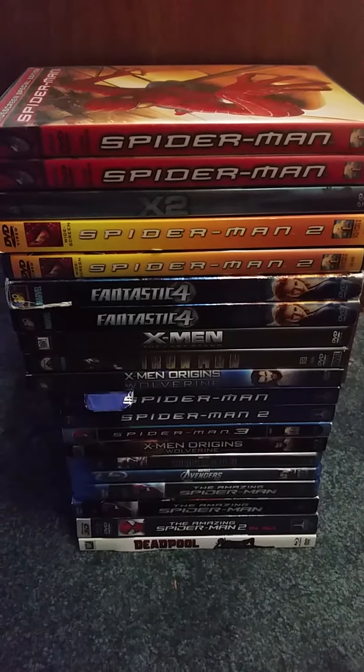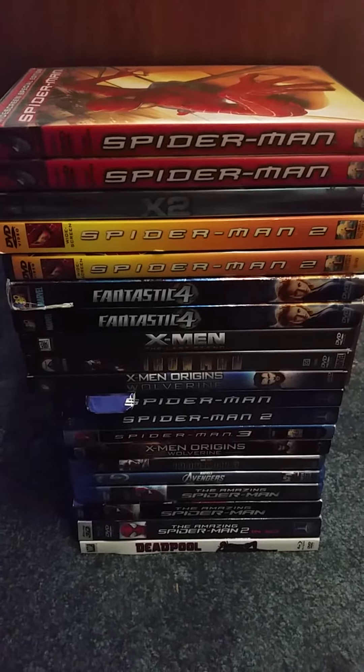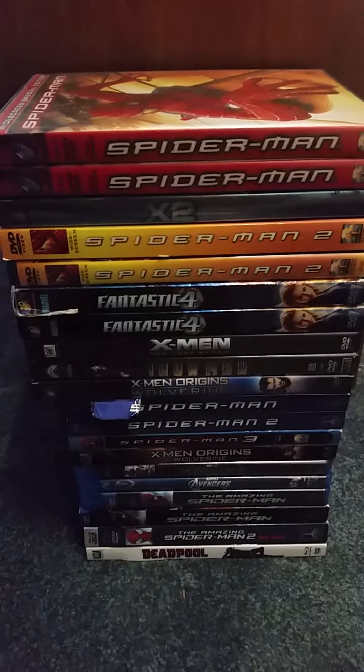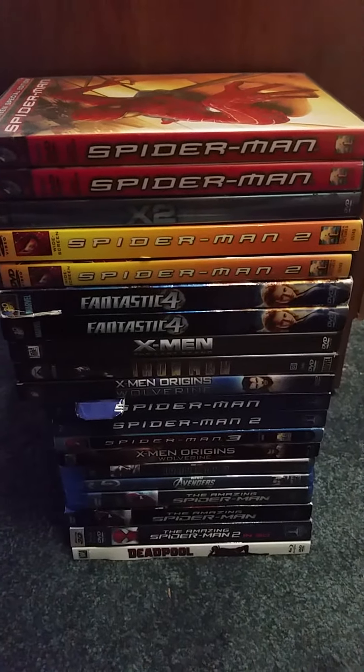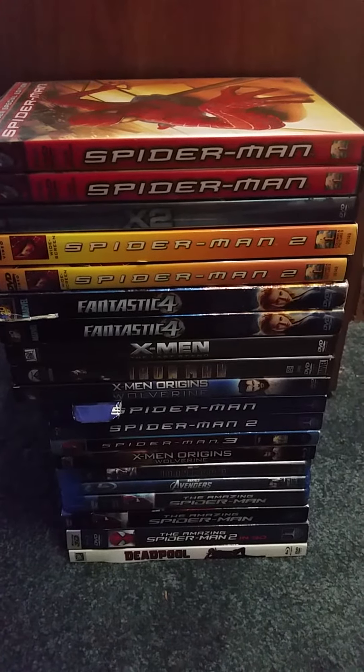This might be split into parts depending on how much video I get done. These Marvel films are in chronological order — in the order they've been released in theaters.